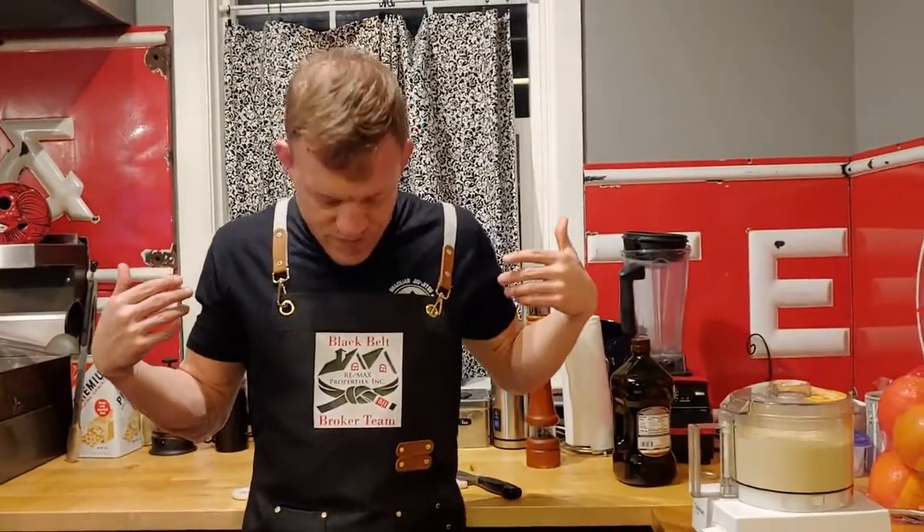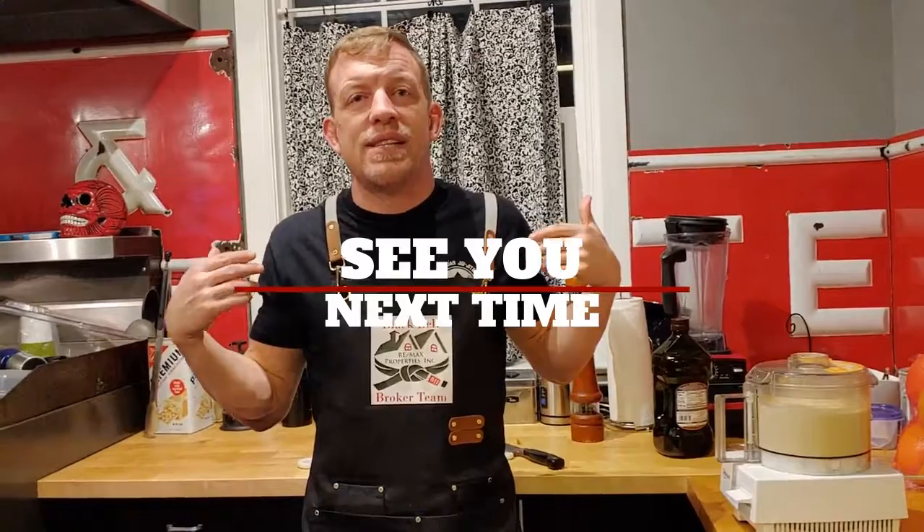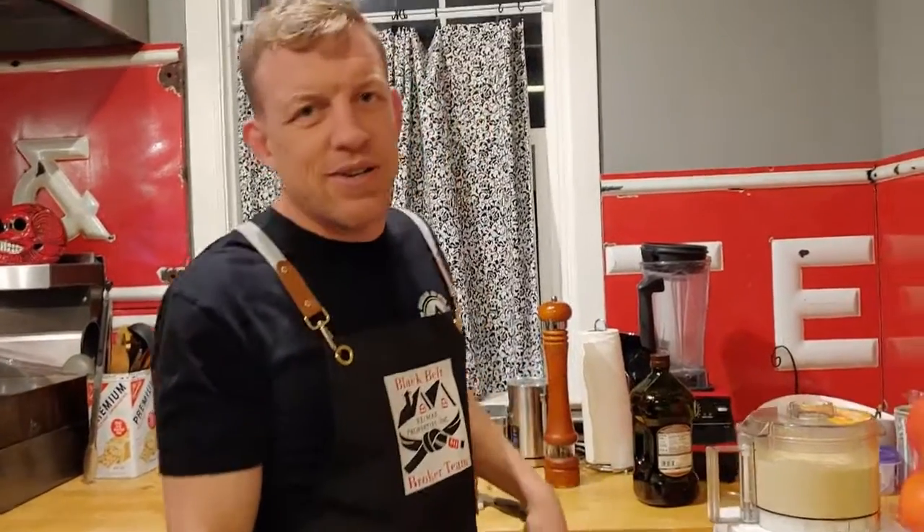Shoutout — check out my sweet new tuts. My fire specialist Haley got me these for Christmas so that I look more professional in my cooking videos.